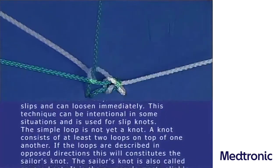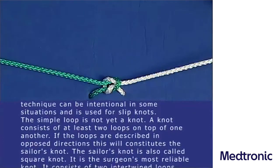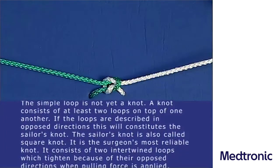The simple loop is not yet a knot. A knot consists of at least two loops on top of one another. If the loops are described in opposed directions, this constitutes the sailor's knot.